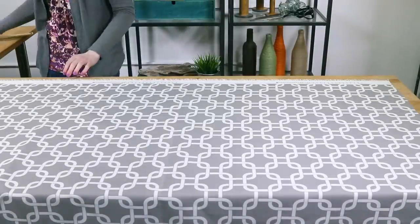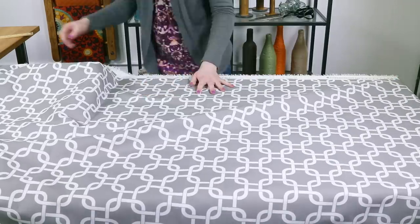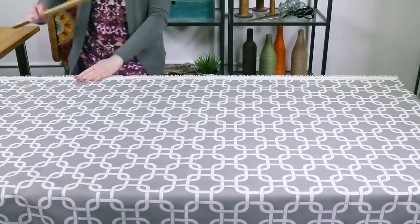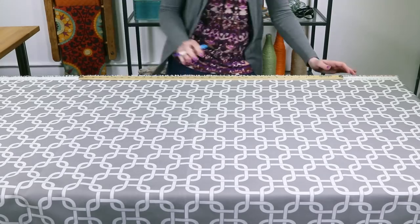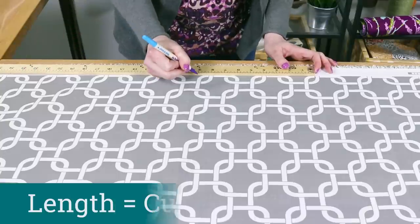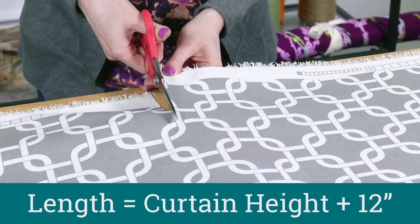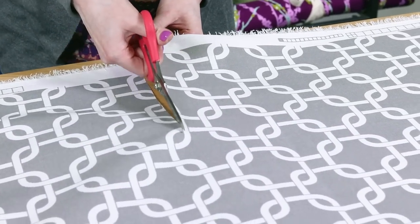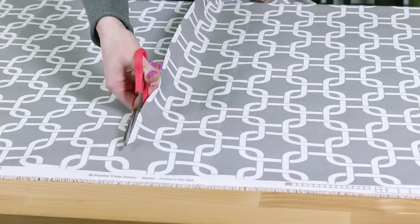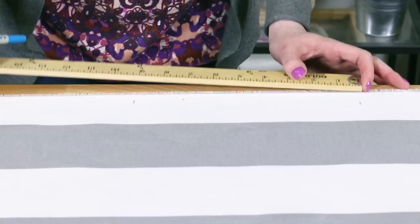A standard shower curtain is 72 by 72 inches. Most fabric is narrower than that, so you'll probably have to seam two or more pieces together. I'm using a coordinating stripe to go on the sides of my main fabric. Cut the fabric to be 12 inches longer than the height of your shower curtain — for a standard curtain that's 84 inches. Mine's a little shorter so I'm cutting it to 81 inches. Cut all the pieces to this length. If you're matching up a pattern, line it up before cutting.